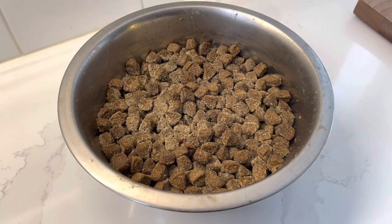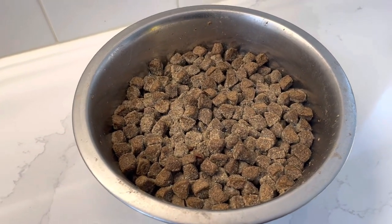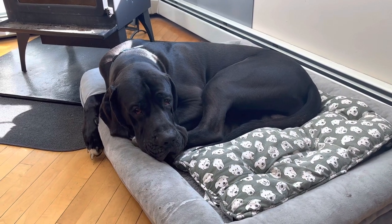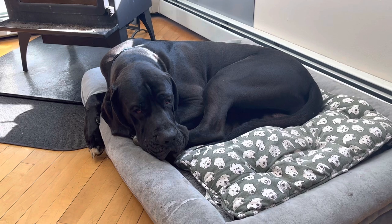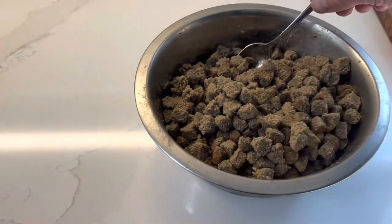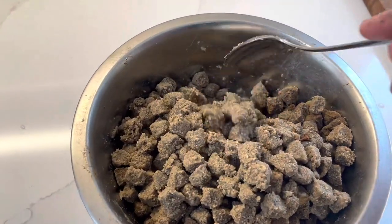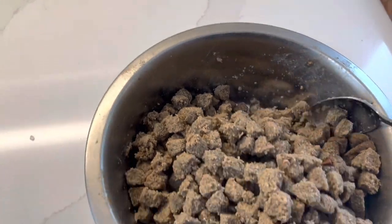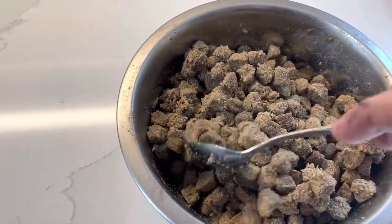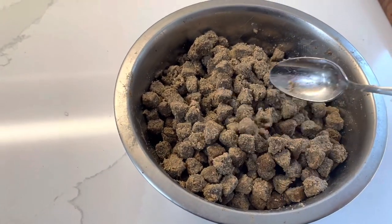After about five minutes you'll see that the kibble is starting to swell a little bit and the liquid level is going down, so it's absorbing into the kibble making it softer and not such a pile of gravel, so to speak. Gunner knows I'm preparing his breakfast and has moved to the kitchen and is quietly waiting for me in his dog bed. After about 20 minutes you can see all that water has absorbed into the kibble — it's still kibble but much softer than right out of the bag.